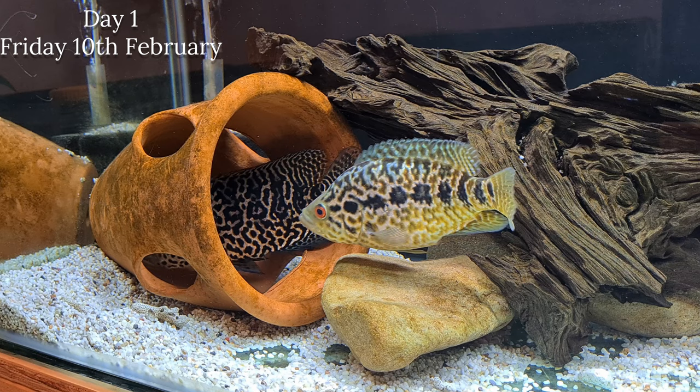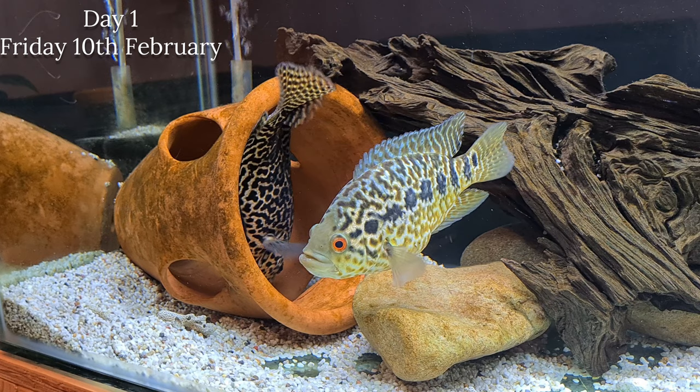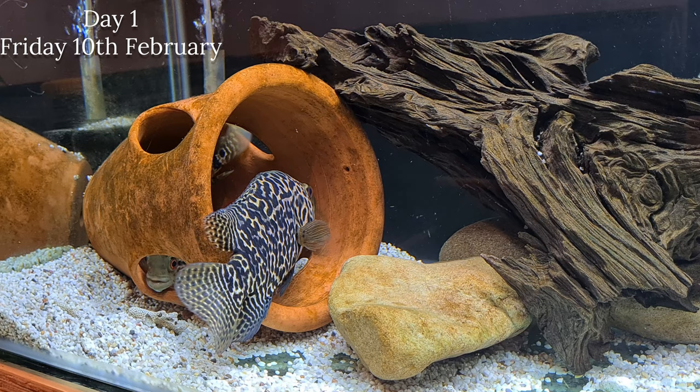These fish do breed on a regular basis, and this is why I'm doing the video in the way I'm doing it - you will see by the end of this video just how many young they have. That's also another reason why you need a big tank quickly.